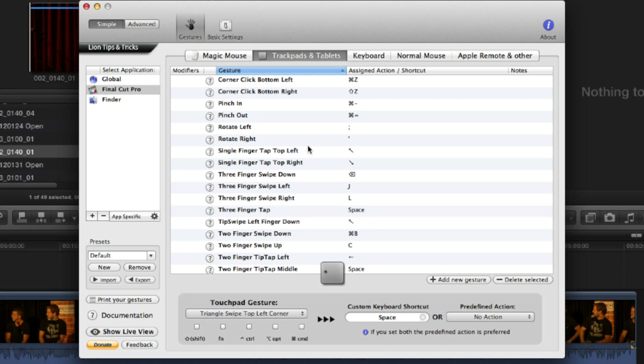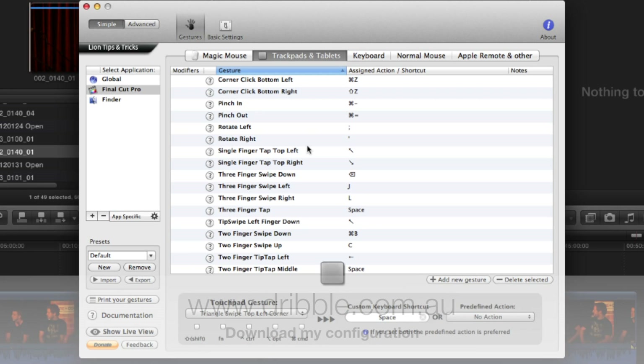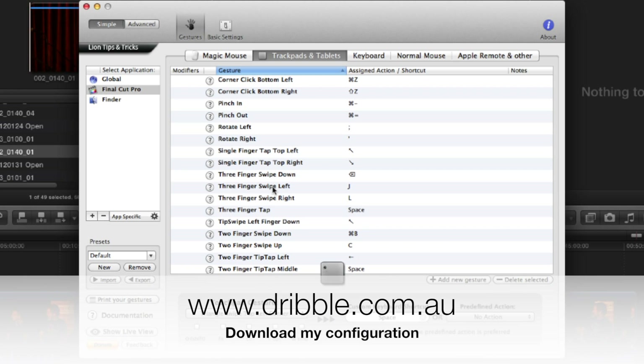As I update this, it will be on my website, dribble.com.au. You can import and export presets here, so you'll be able to take these and customize them to how you work.